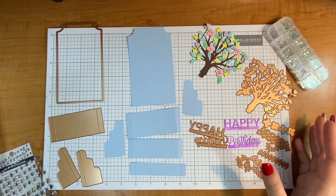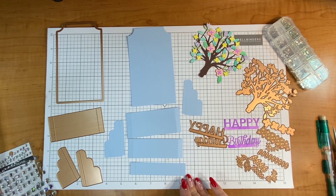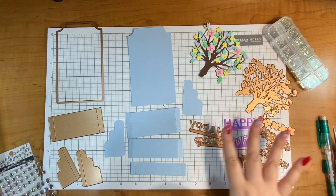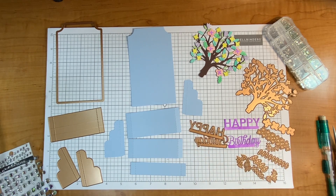Hello everyone, it's Justine. Today I'm going to be working with the large die of the month for March 2022, and this one's called Flowering Tree and Collapsible Card Base. This is a really fun 3D project, so let's just jump right into it. This card is so full of dimension and I'm so excited.